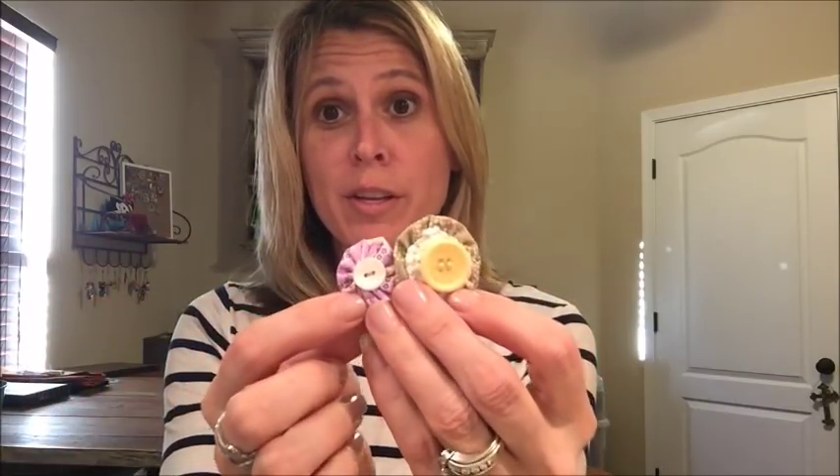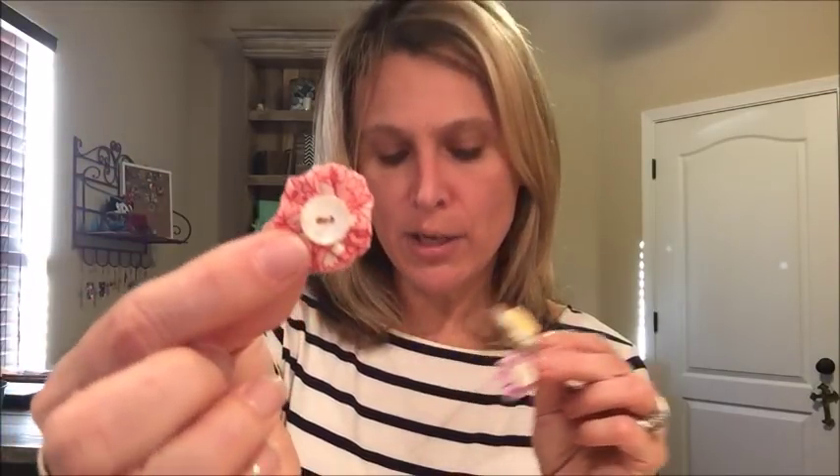I've been making a bunch of yo-yos. I don't know — it's addictive. If you've never made a yo-yo, you need to. You can use them to embellish your projects. I almost put some yo-yos on the Nevermore pillow, but I thought it might add too much whimsy to it. But look how cute — you just make your little yo-yo and put your button on top. Is that adorable? It's a sickness.